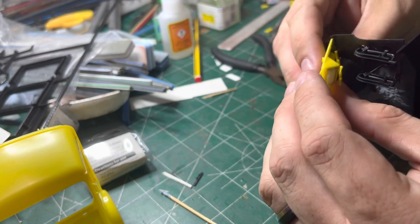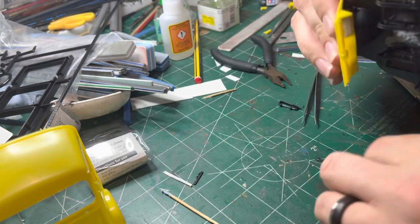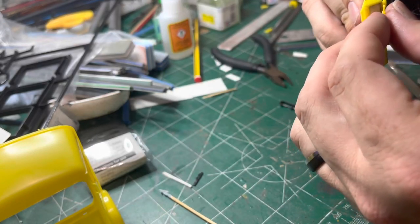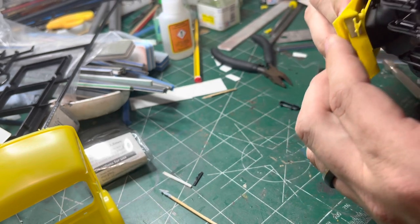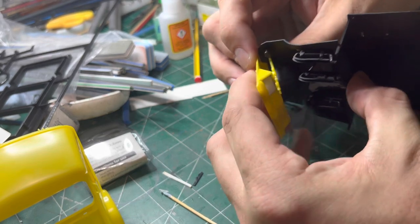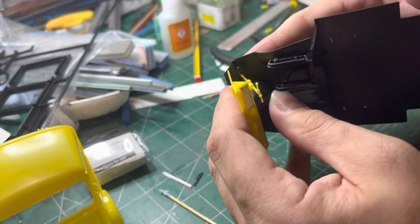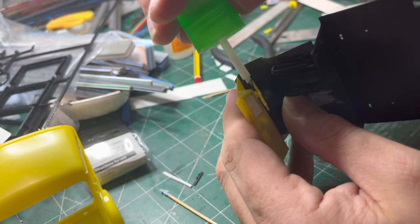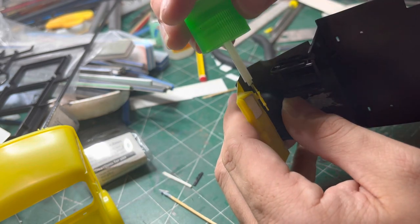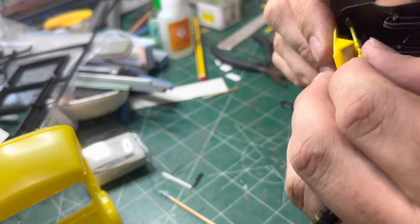I do urge anyone to try this conversion yourself — it is quite tricky and does take a little bit of patience. Fitting the steering column can prove a bit difficult, but I really enjoyed doing this and it was something a bit different. What I'll do in the next video is go back through and replace any details I've lost in the conversion. Thank you for joining us for this one and we'll see you in the next video.